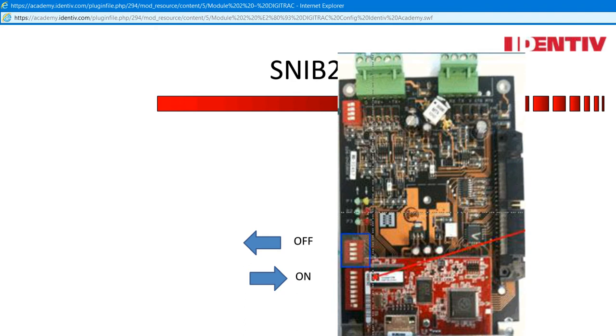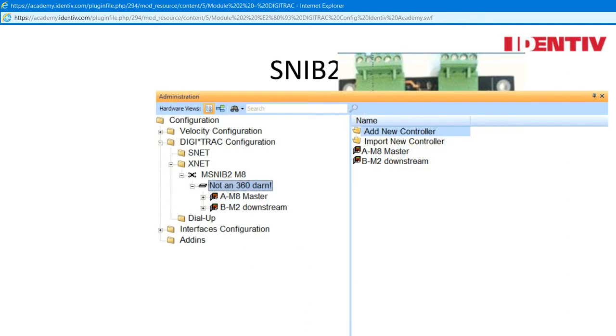The second bay of switches works the following way. This image shows all the switches off, or towards the door of the controller. The first switch in the second bay is the encryption key — this works with the software. The next two switches are reserved for future development and should be left off. The last switch is the Xbox and should be turned on. Xbox is a device that allows two controllers to communicate when wired with hard wire. Even if the SNV-2 is a single panel, it should be turned on to remind you when adding a controller in the software — it goes port, Xbox, controller.